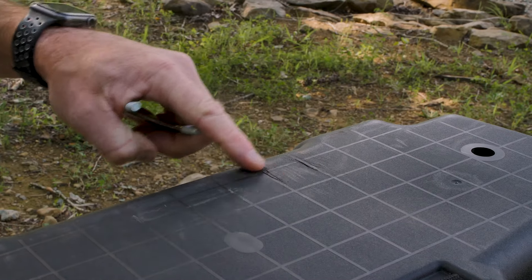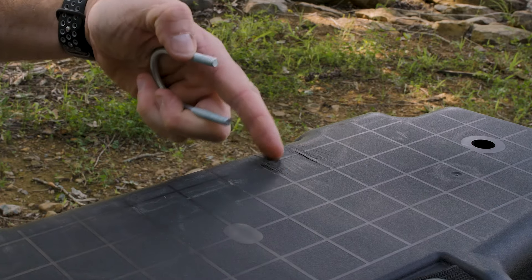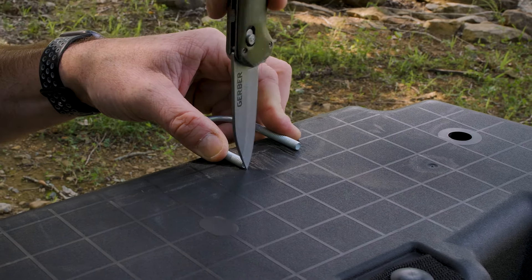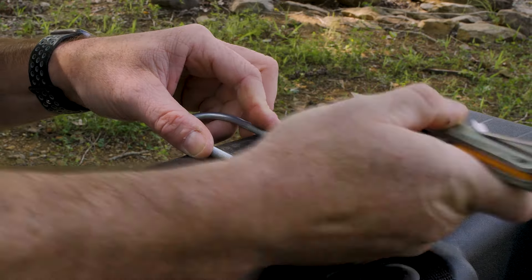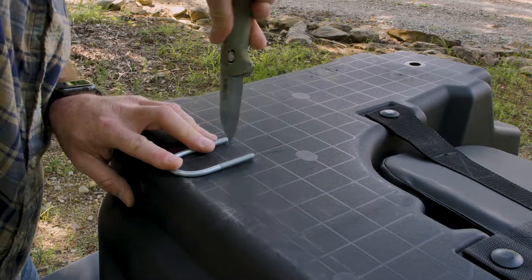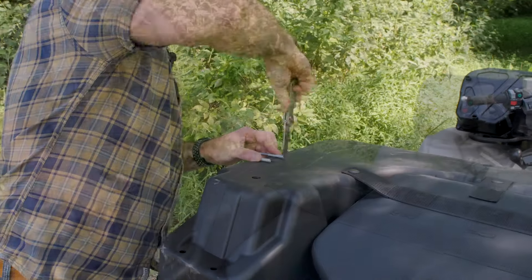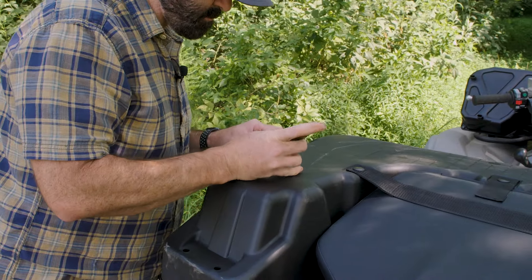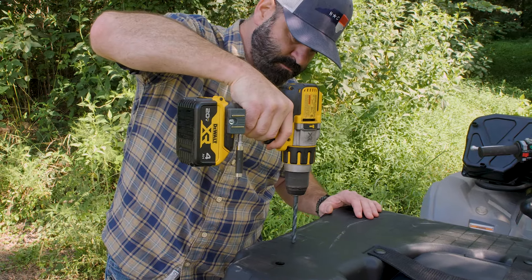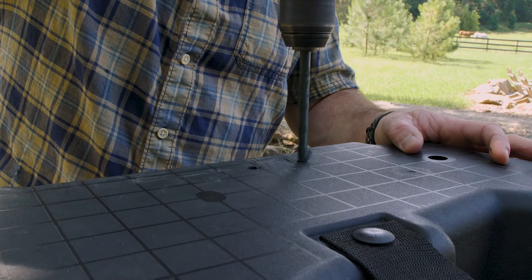Here are our scratches. Remember, we're going to want to avoid drilling through these ribs, which just so happens to be right where we marked.